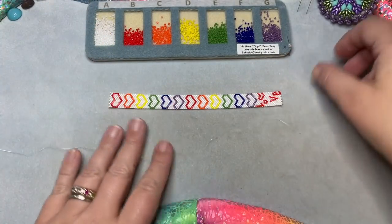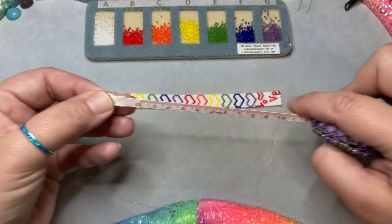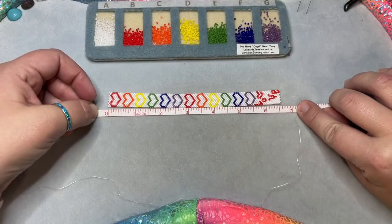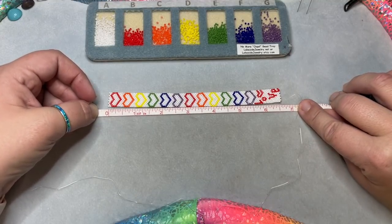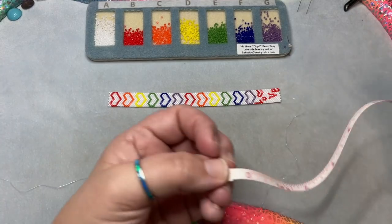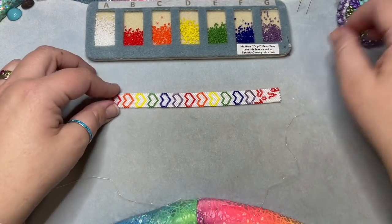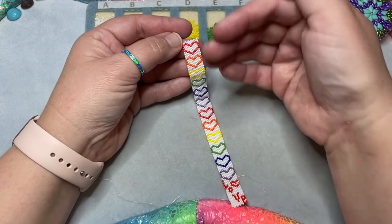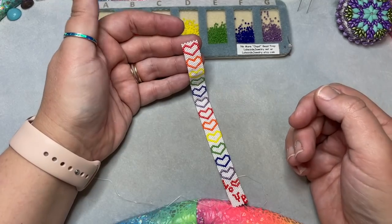This bracelet was made exactly by the pattern I have at offthebeadedpathbeadstore.com. If you make it exactly by the pattern, the length is going to be six and a half inches. I'll show you in the video how to measure the width or length and how to make it shorter or longer depending on what you need.